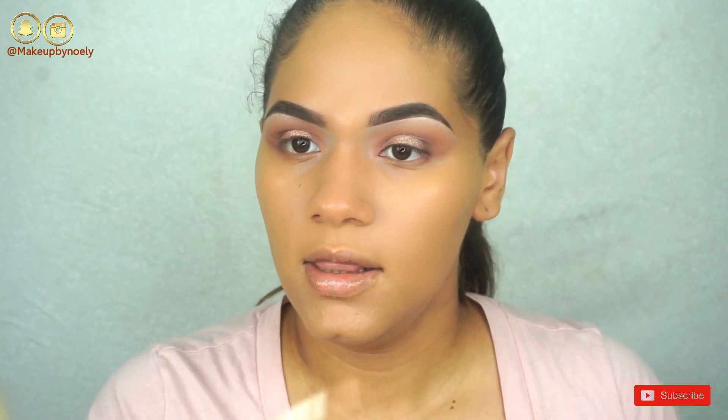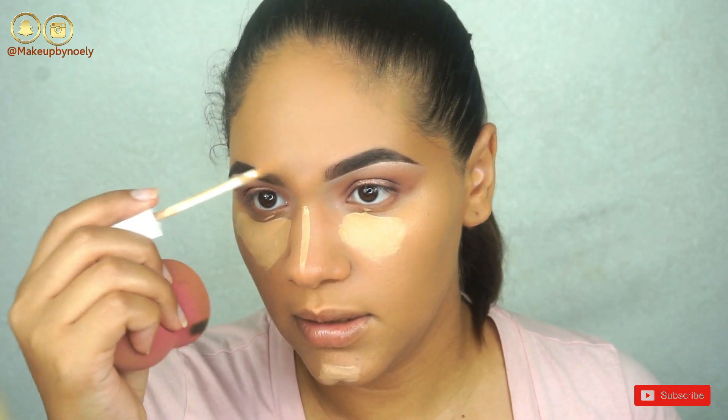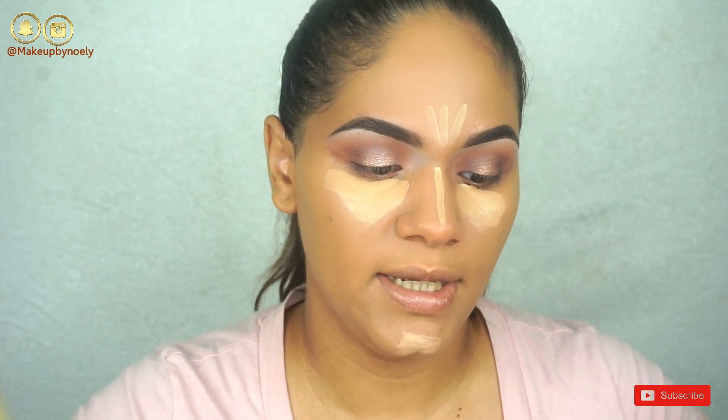For my concealer I'm going in with the Flower Beauty Light Illusion Full Coverage Concealer. This has become one of my favorite drugstore concealers because the coverage is amazing, it's affordable, and I love the applicator.